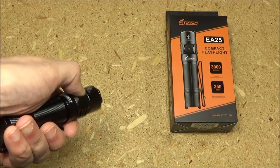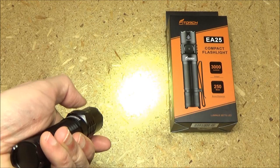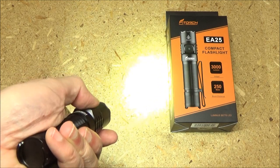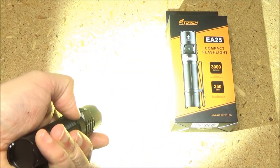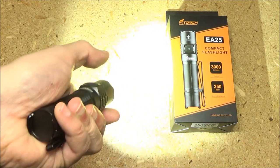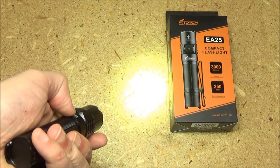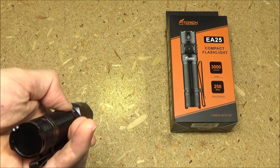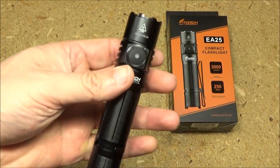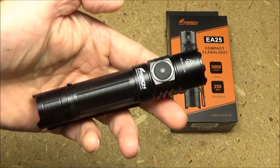To turn the light on, press the side switch. To turn it off, long press it. The modes cycle through low, medium, high, and turbo — then it steps back down to high, medium, low, and what they call echo mode, which is the ultra-low candle-type mode. This light also has mode memory, so when you turn it off it will come back in whatever mode it was in.